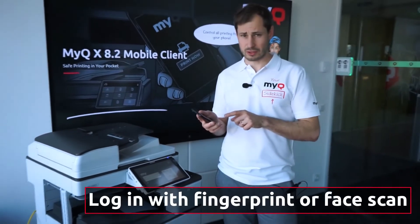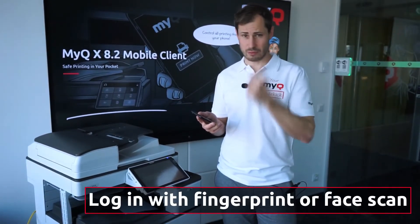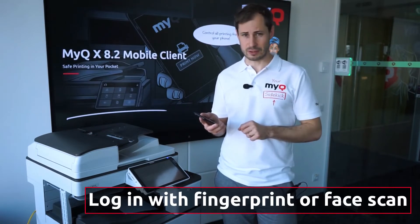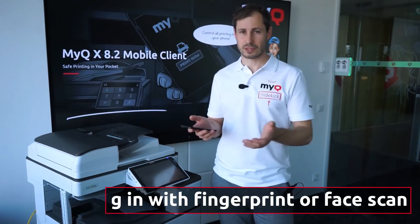Biometric functions are used to store your password, so your face and fingerprints can be recognized instead of adding these credentials.